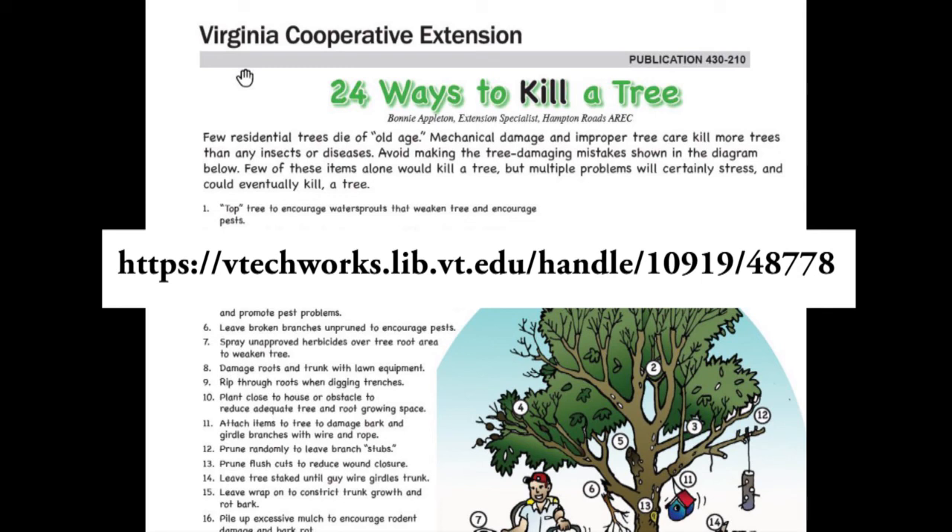People always ask me why in the world would we write a publication on how to kill a tree? Of course, on the back of the page were the descriptions on how not to kill a tree. She was good at getting people's attention and making her points quickly. This publication number 430-210 can be obtained by contacting me or your local Extension office.